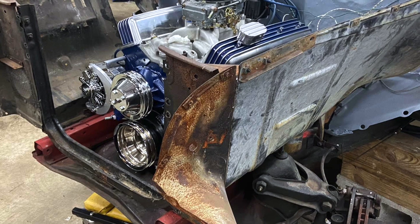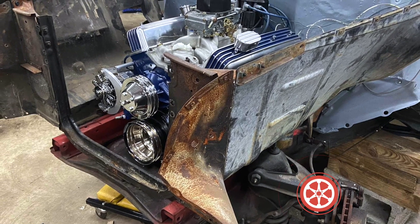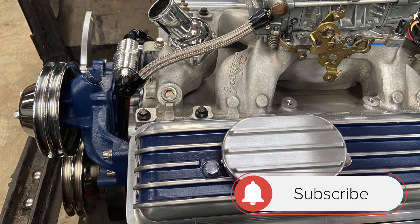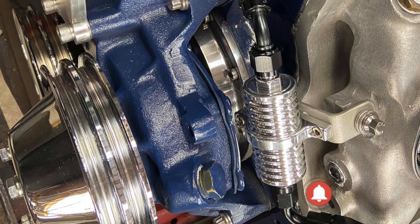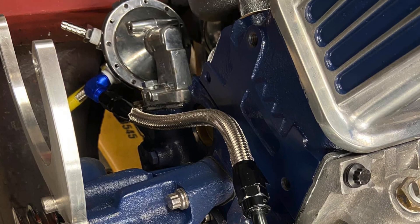Hi everybody, welcome back to Project COVID-1953, our 1953 Chevy 150. I want to talk to you about the engine. There were plenty of posts and talk about me building the engine and everything. I'm getting to the point where I was going to test fire it, just test fire it in the car. I've got everything bolted together with the transmission and the clutch and everything, and I mounted the engine in place.